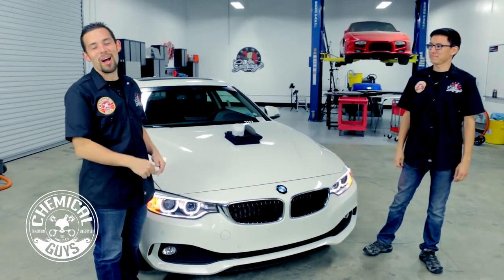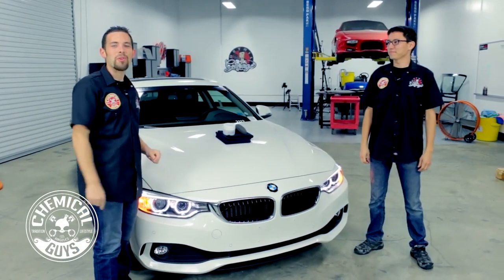Today, me and Matt are out here in the Detail Garage with this brand new BMW 4 Series. We're going to give it a coat of wax to make it look its best.